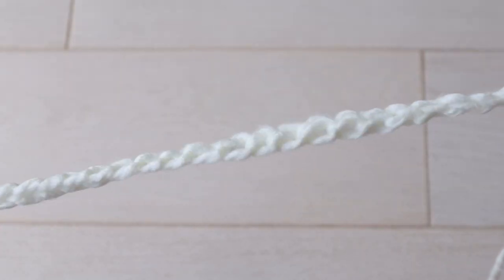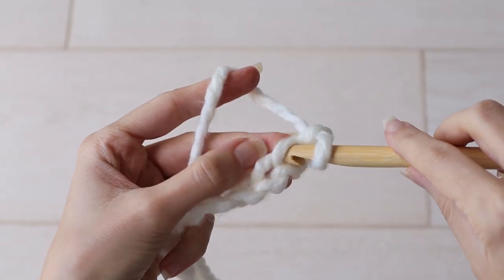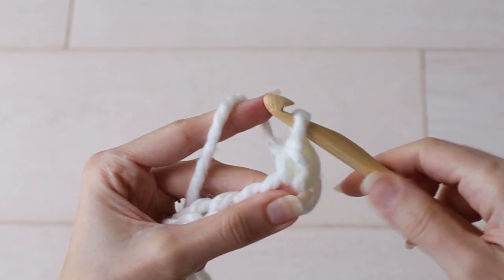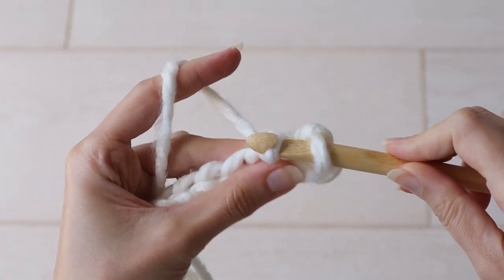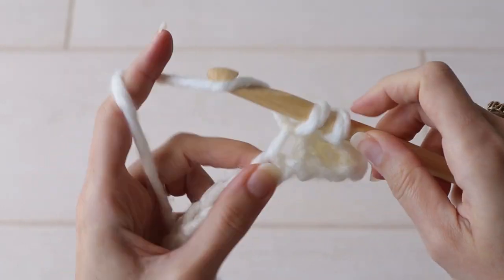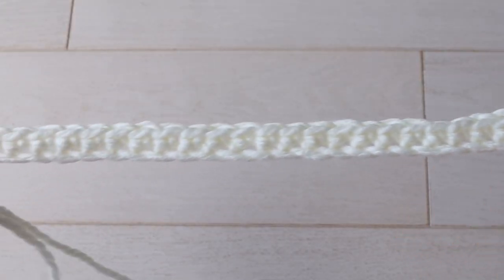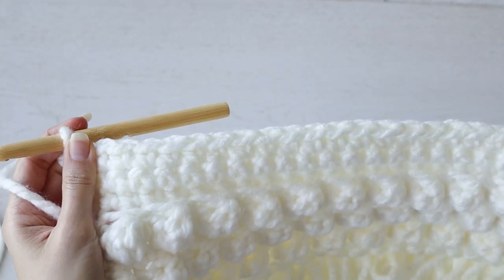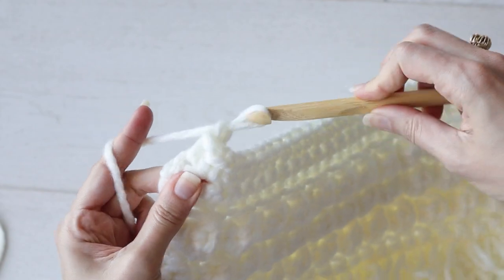To begin, chain 29 chains, skip the first chain, and make one single crochet into each chain for a total of 28 stitches for row 1. That stitch count of 28 stitches will be consistent throughout the whole pattern. We'll start with a loop stitch section — you see me starting here in the middle of my pillow, but every loop stitch section is the same.